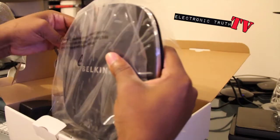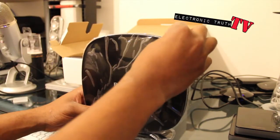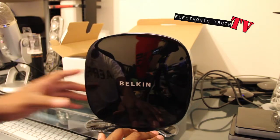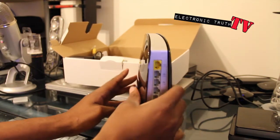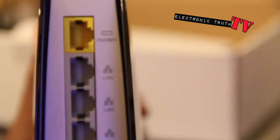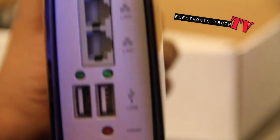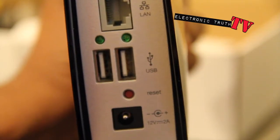We'll unplug it and take it out of its double shell. It looks really good - it's got a cool finish, kind of like that piano finish the original PlayStation had. Feels really good, it's light and plasticky. It's built kind of weird - it's thin in the front and fat in the back. Here are those ports: you've got your modem, LAN times 4, two USBs, a reset button, and your 12 volt power.